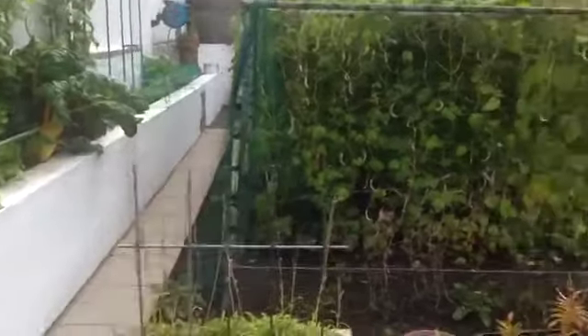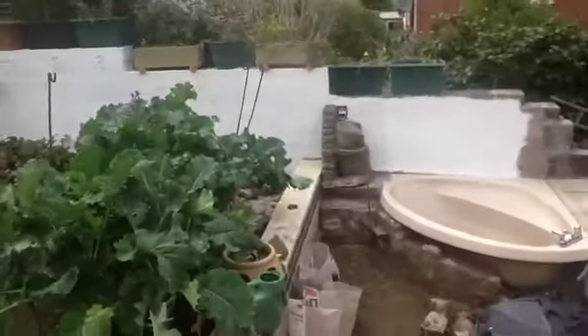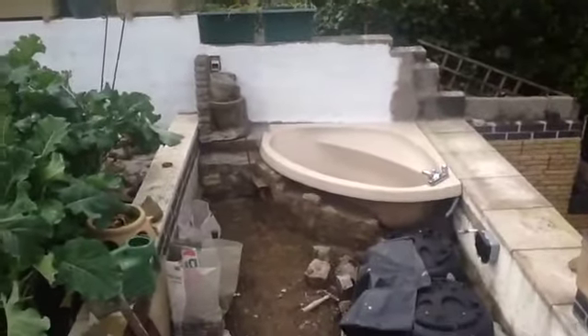Hello boys and girls, this is my next project — getting on with it now — which is my outside bath. That's for my goldfish.